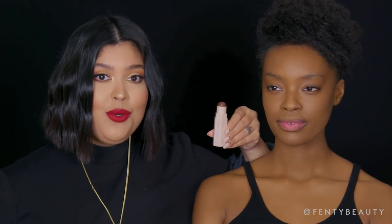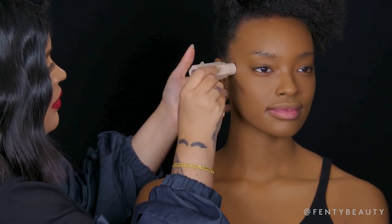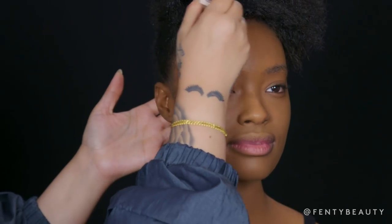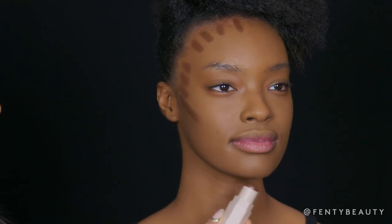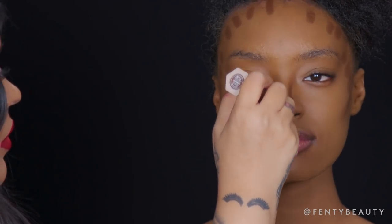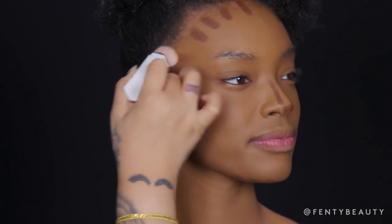Now I'm going to contour using Match 6 Matte in Espresso. I'm going to apply it right on the cheekbone where it indents, on her temple area, and along the hairline of the forehead, also underneath her chin and jawline, along the sides of the bridge of her nose, and at the bottom tip of the nose. Now I'm going to start to blend and buff in my contour with my contour and concealer brush.